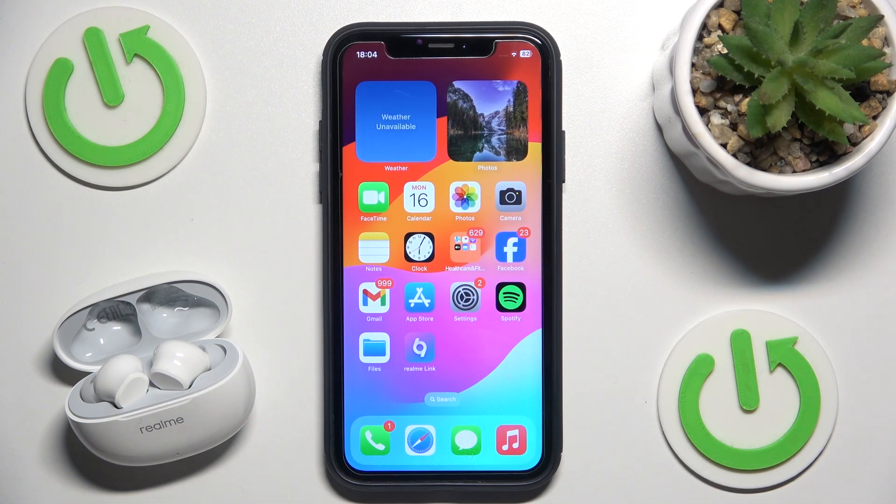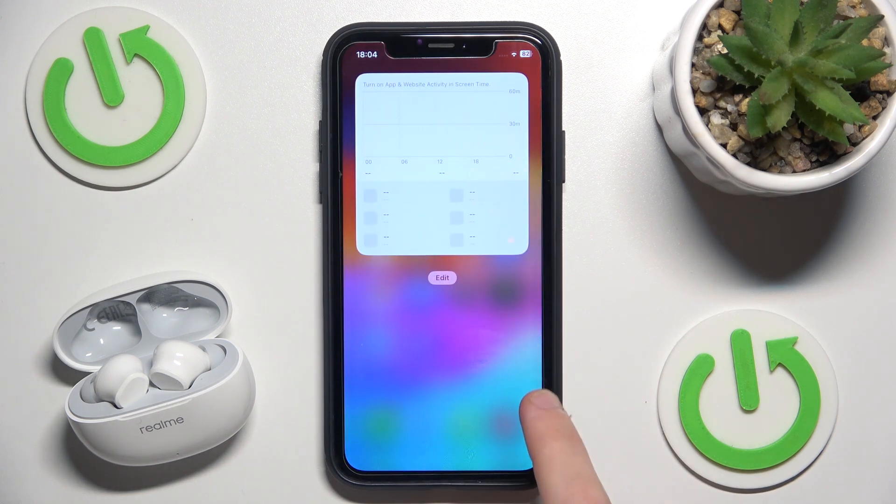You have just one option to do it, because these headphones — the application doesn't support them on iOS, it only supports Android. So we have only one way: to create a widget.